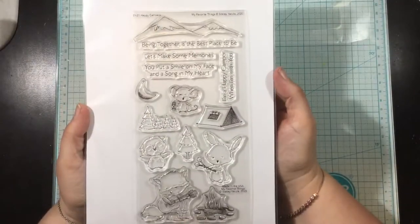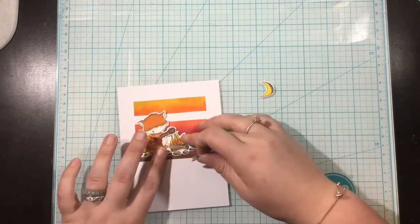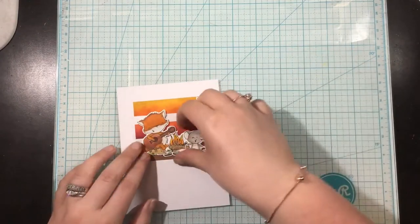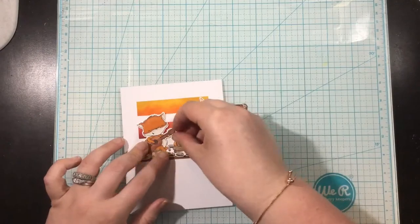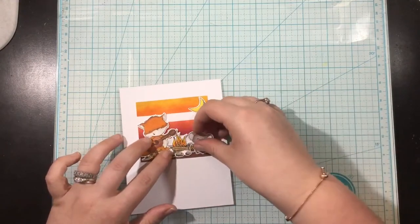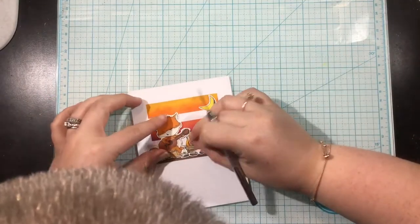I'm just using one stamp set for this card — the Happy Campers stamp and die set. I stamped out a bunch of these little camping critters and die cut them with the coordinating dies. Then I'm just going to play around with them and decide how I want them to go on my stenciled background. Figuring out where I want them to go takes me longer than actually putting together the light up mechanism.